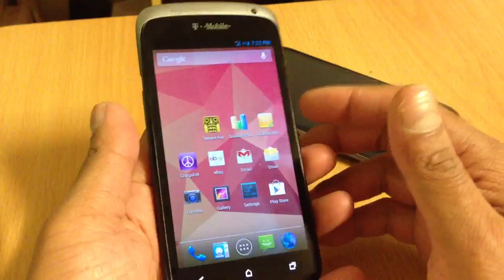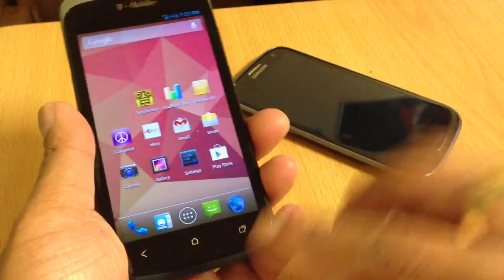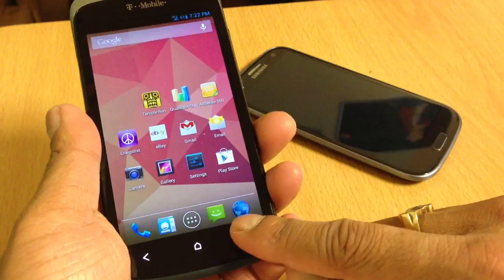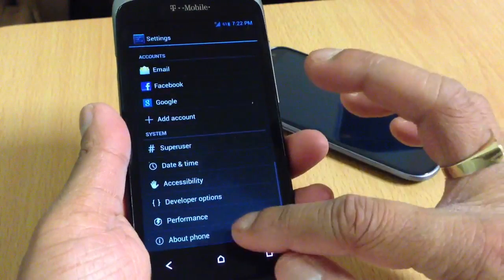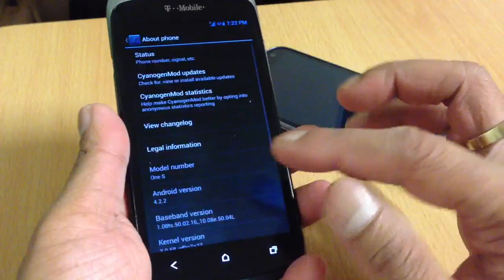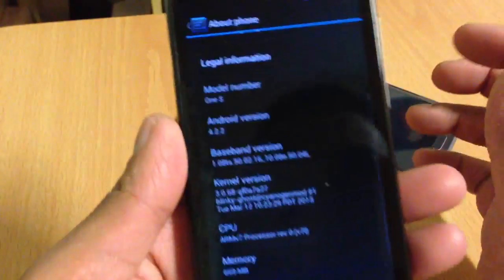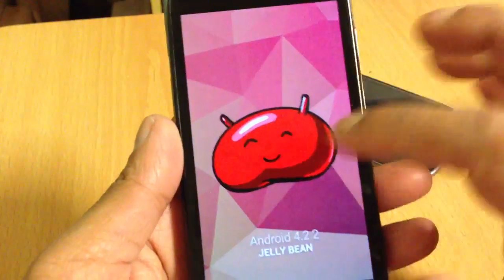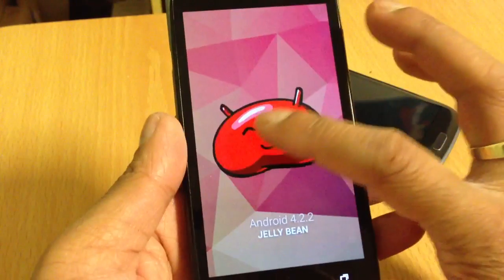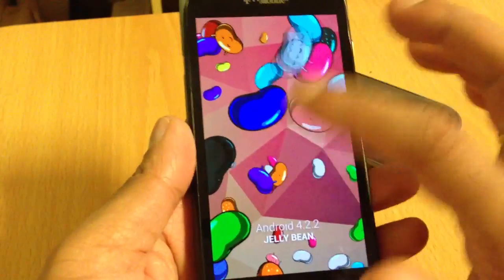This is basically a CM10 nightly 4.2.2, so it's running the same as like the Nexus 4. The only thing you don't get is photosphere. But as you can see it's 4.2.2 Jelly Bean — and you can move these jelly beans around.